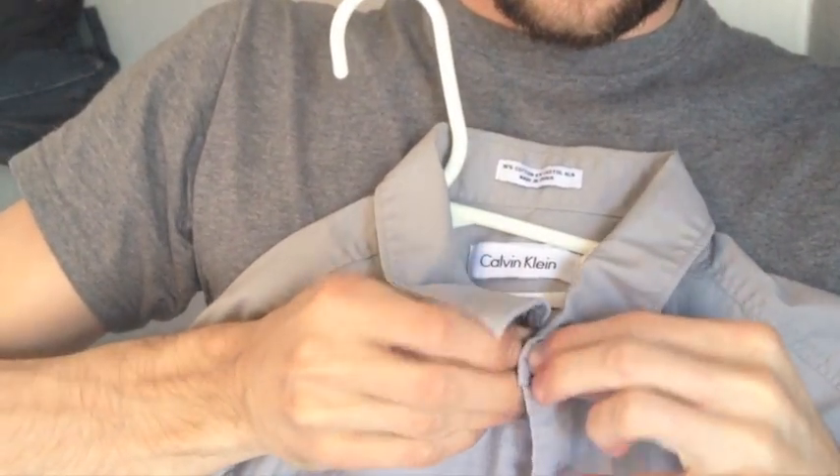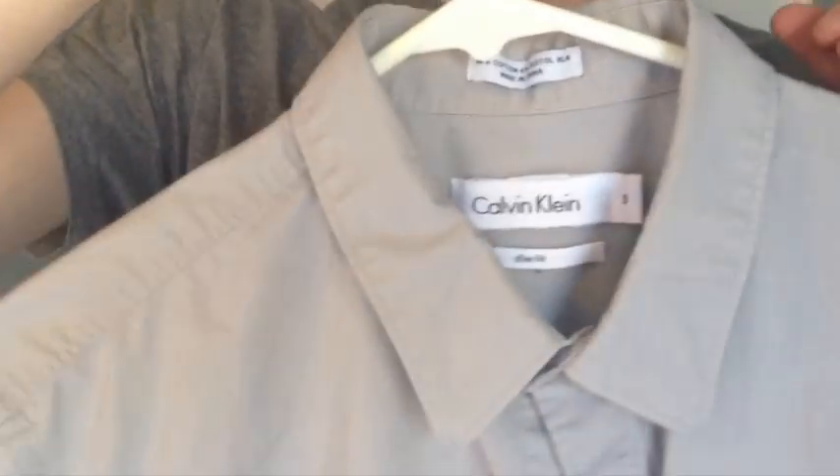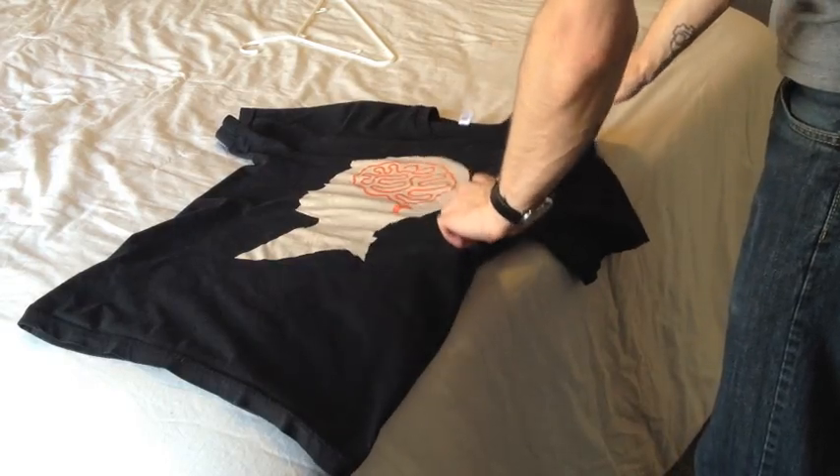For dress shirts, button just the top button before hanging it to keep the collar stiff and good looking. If you don't hang shirts, you can quickly fold one by pinching the middle and top and flipping it around.